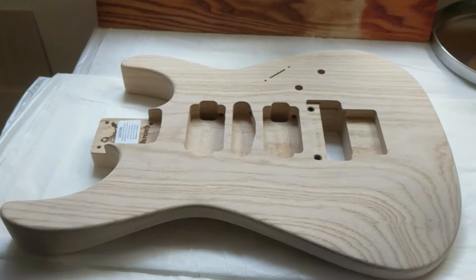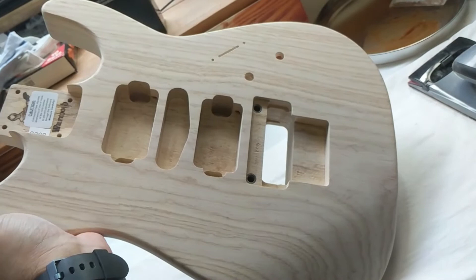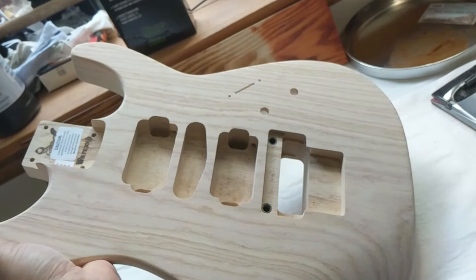Hi folks, this is my very first guitar build. I got a Warmoth Soloist swamp ash body, which is gorgeous — it's a one-piece body with some beautiful grain patterns. It's routed for a Floyd Rose, which I plan to install, along with two humbuckers and a single coil. It'll just have one volume, one tone knob, and a five-way switch.